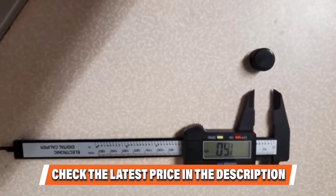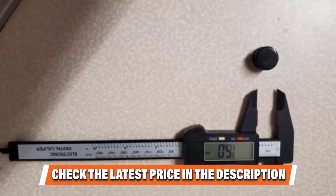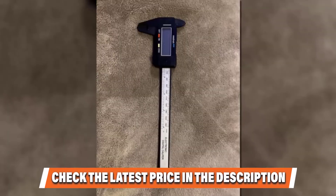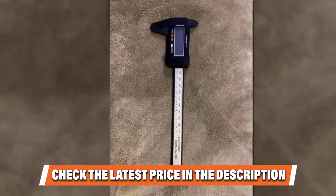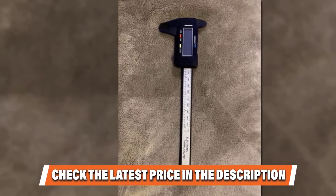They are accurate to 0.01 mm and can handle four different measuring bands, including inside and outside diameter and depth, just like many higher-priced units. These budget-friendly calipers are constructed from rugged carbon fiber composites, designed to be hard-wearing and long-lasting.